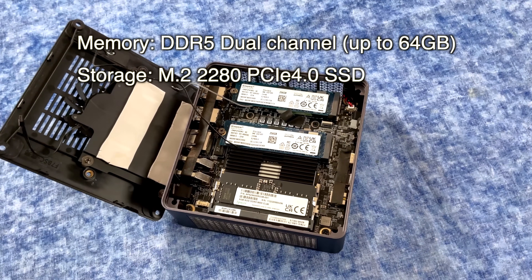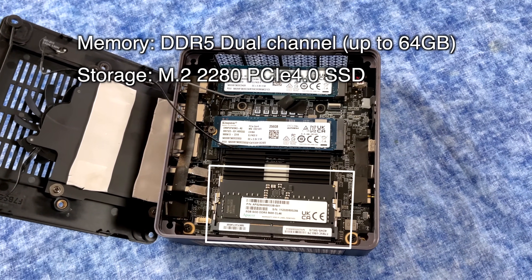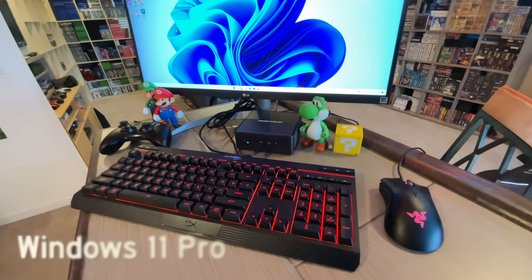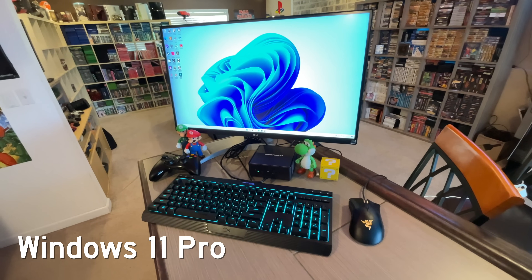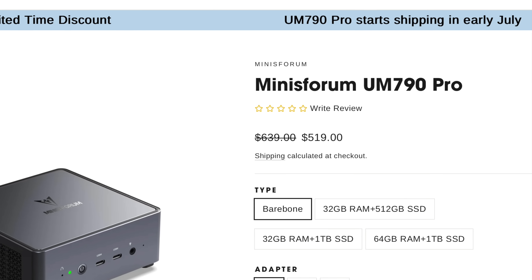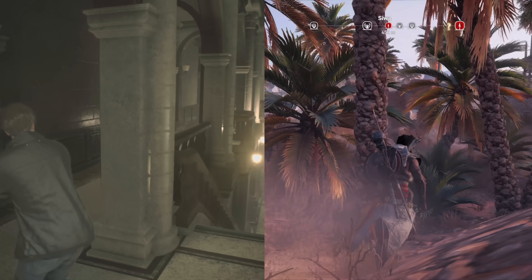This supports up to 64 gigabytes of DDR5 dual-channel RAM. This particular review unit came with only 16 gigabytes, but I think that's going to be enough for most people. It comes with a fully licensed version of Windows 11 Pro. The cost starts at $520 on their website for the bare-bones version — if you already have RAM and an SSD you can pop in, you can definitely save yourself some money.